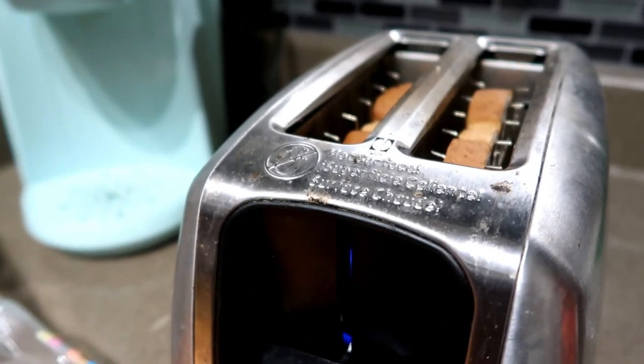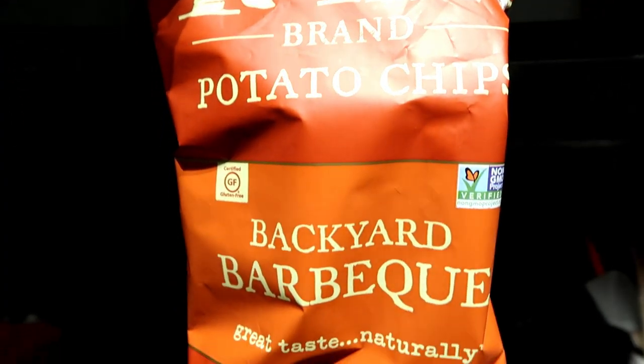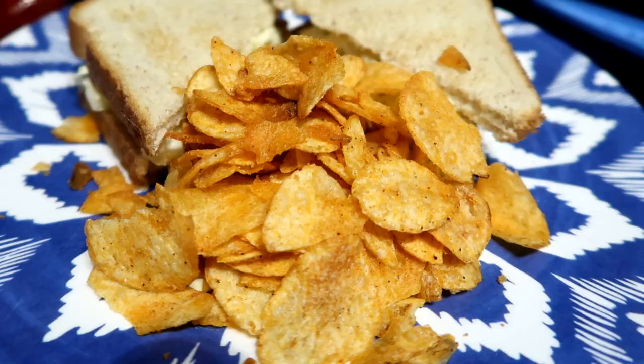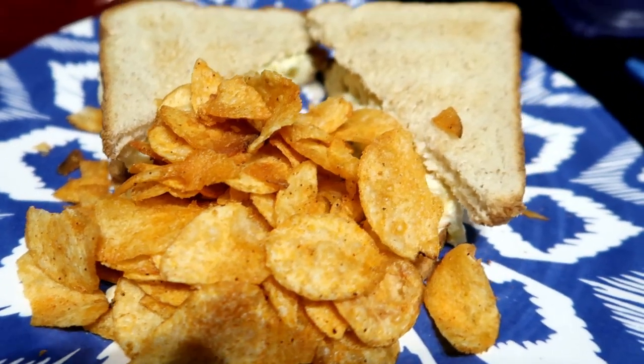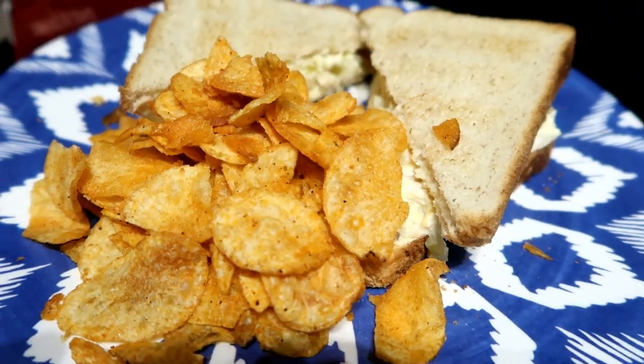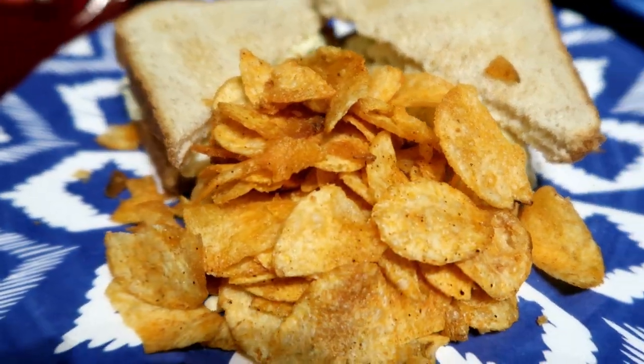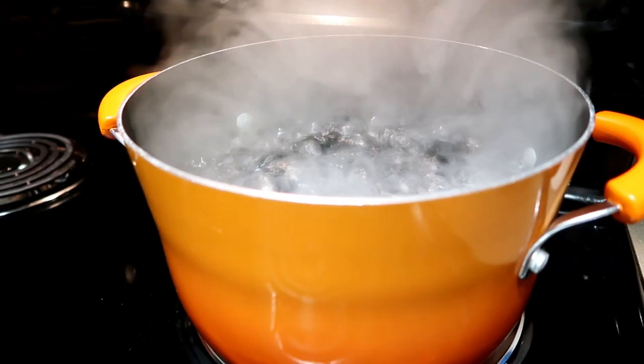We just toasted up some Sara Lee honey wheat bread and had these Kettle Brand backyard barbecue chips, which were kind of sweet. I like to put mine in my sandwich to add a little bit of crunch. This was a total hit — at least from my husband and I. My girls would not taste it or have any, but we tried.